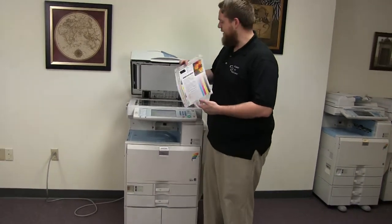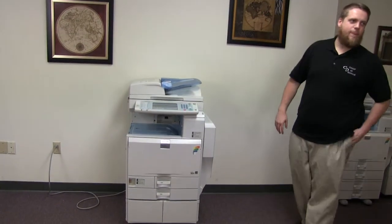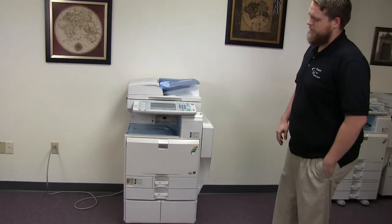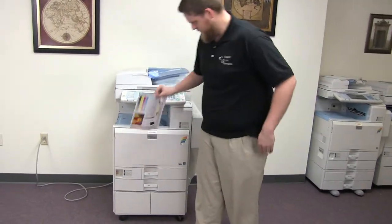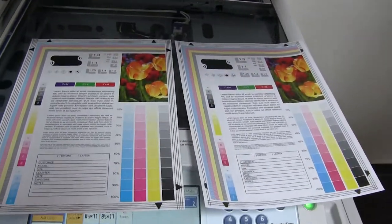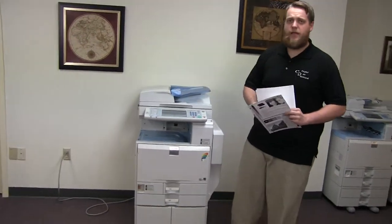Now we'll go ahead and run a few test copies to show the color quality in this machine. Let's go ahead and run two copies. As you can see, very good color image on this machine, and now we'll go ahead and test out the document feeder.